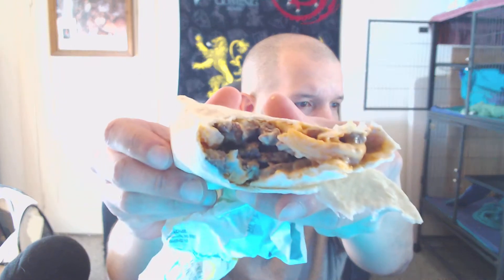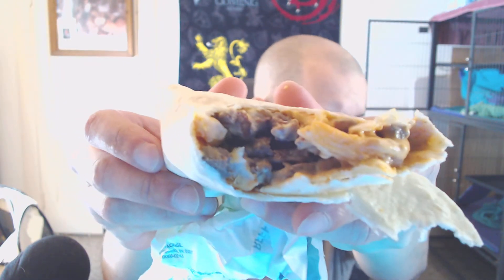Not much beef in mine — maybe I haven't hit it all the way. Let's take another bite. Mmm. Oh, yeah. Definitely a lot of beef in the middle part. Mmm. That's good.